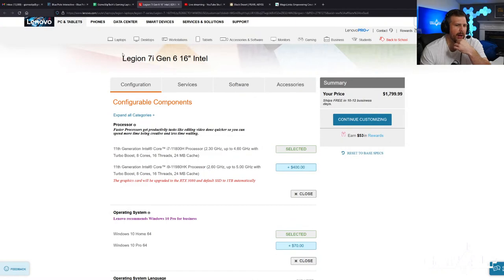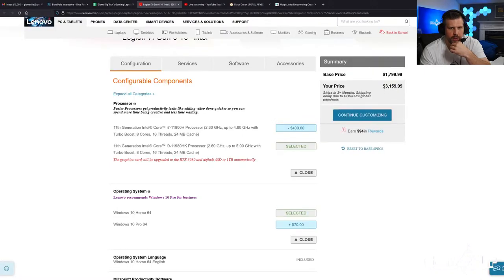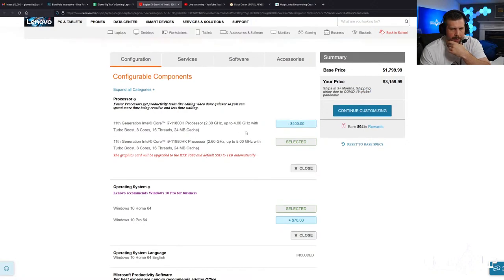Jumping into the configuration options for the 7i — I ordered this towards the end of July, about two weeks ago. Even though it said four months on the shipping date, I ordered it anyway hoping it would ship faster, and it did — it only took about six days to a week to ship. The basic model comes with the i7-11800H, and then you can get a $400 upgrade. But to upgrade to the i9-11980HK, you also have to get the RTX 3080 and a bigger SSD, so the price jumps up to $3,199.